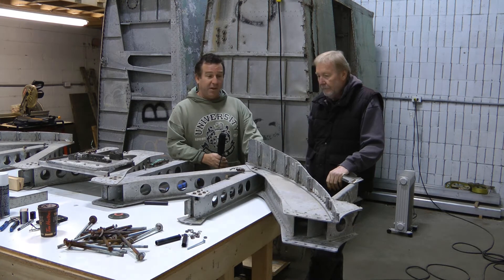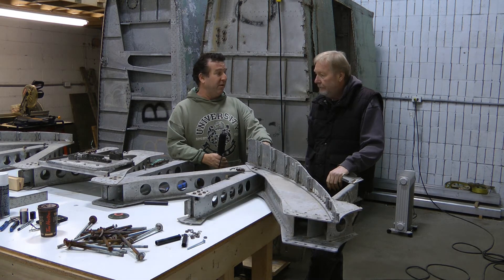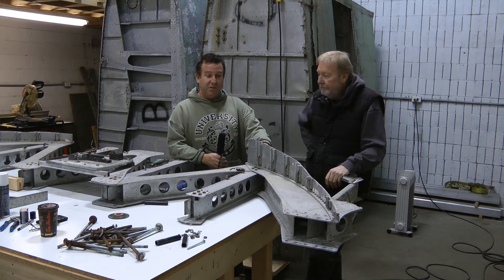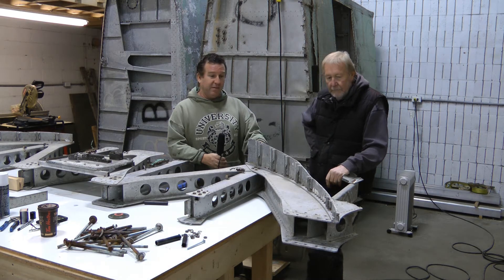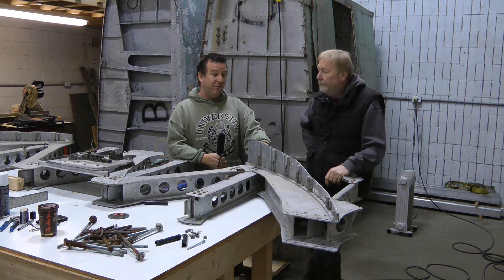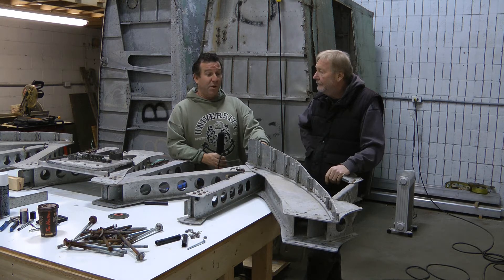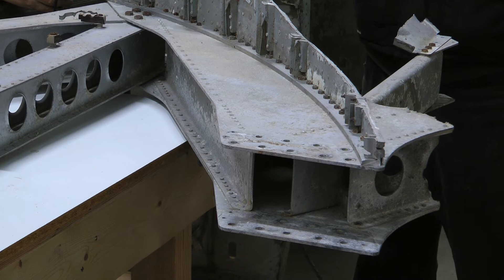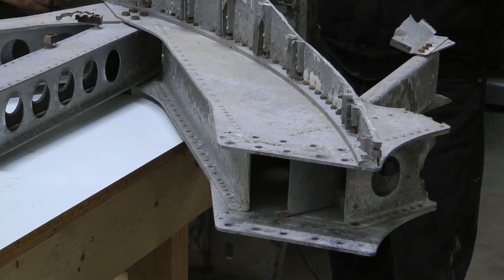Over the last couple of days, you've managed to bring over the web of the main spar from the centre section that was in storage. This will give the viewers an idea of what it's going to look like — what the web is going to look like when we take the top and bottom caps off. Could you review where the caps would have been in this section?